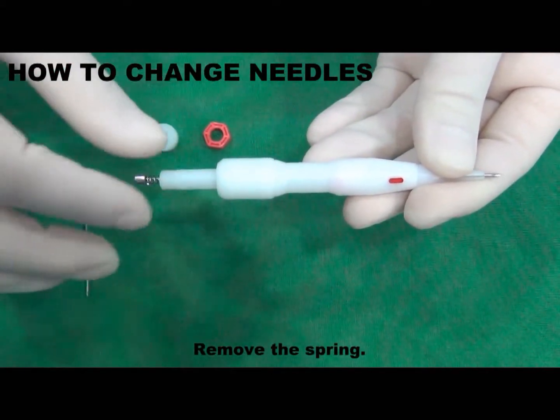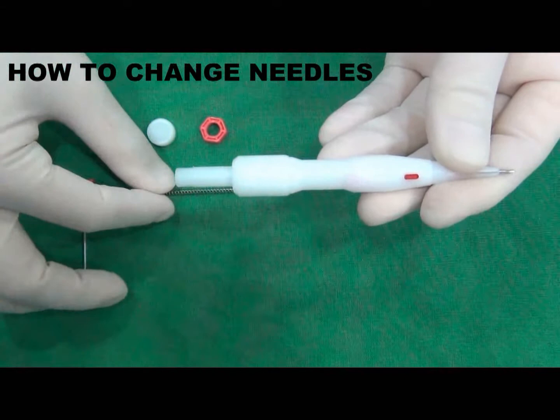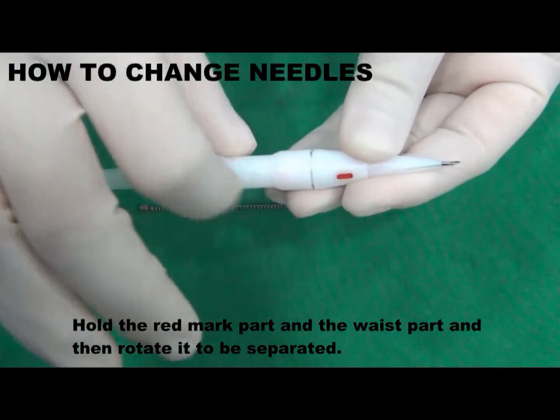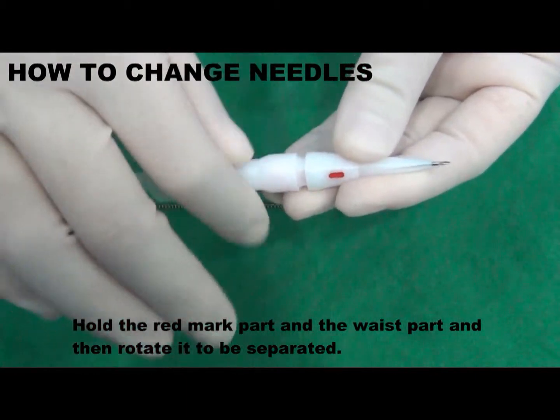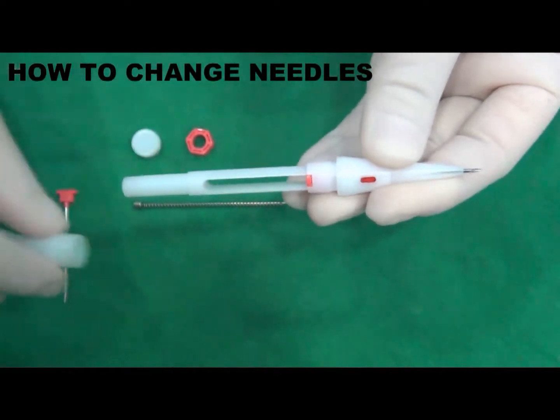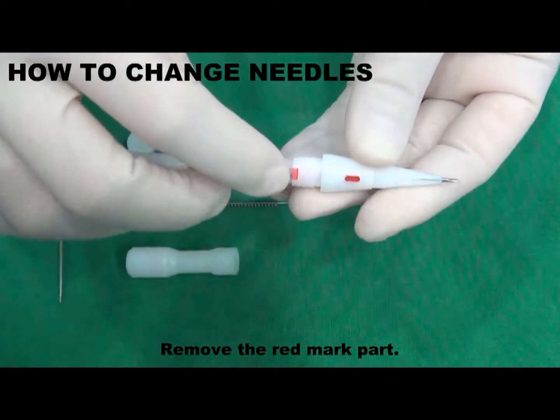Remove the spring. Hold the red marked part and the waist part, and then rotate it to be separated. Remove the red marked part.